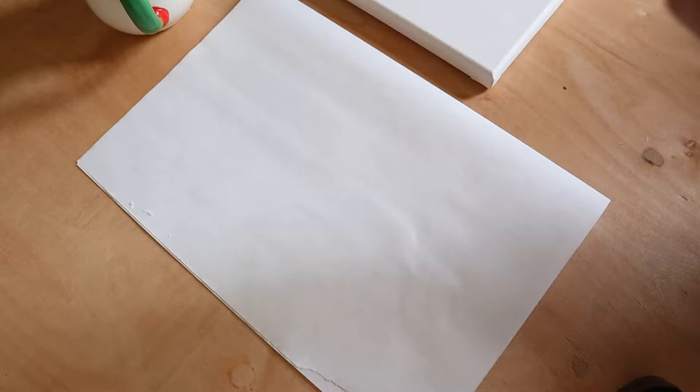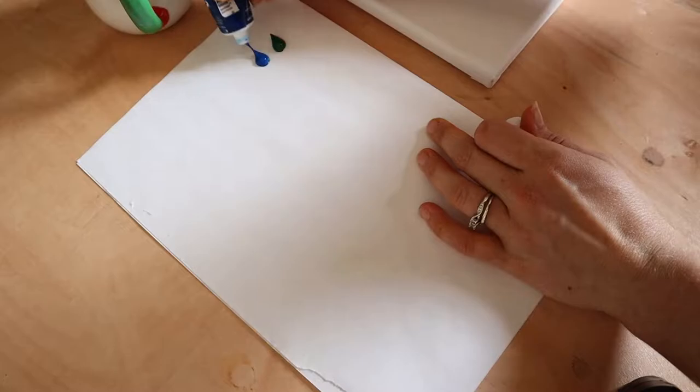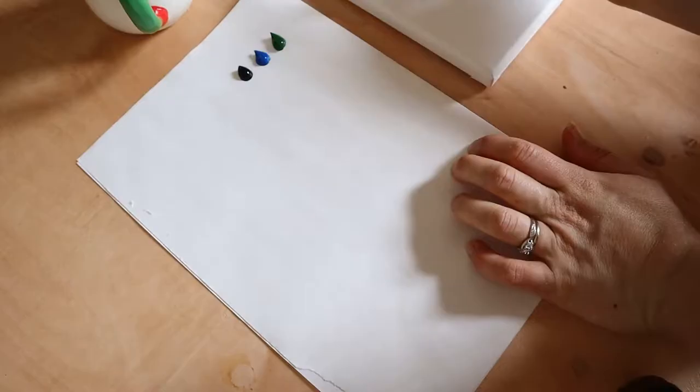Hi everyone, it's Kelsey. Welcome back to my channel. Today's video is just a simple paint with me. If you're new to my channel, thanks so much for watching, and if you're already subscribed, thank you so much. I hope you enjoy the video.